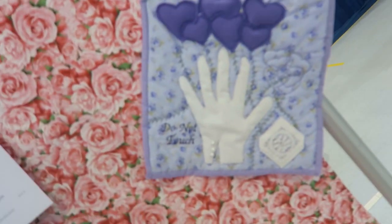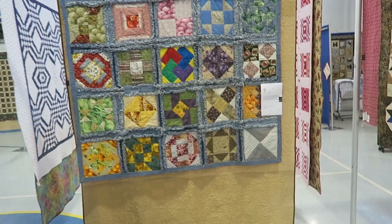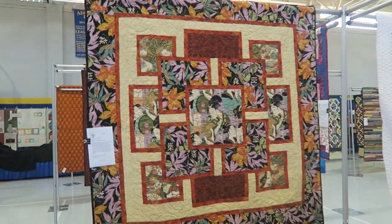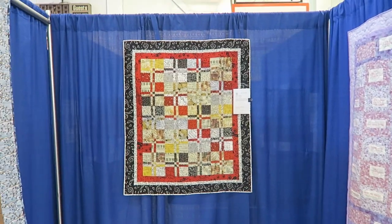Coming around to another 'do not touch' sign and then a couple of smaller quilts here. This is a denim rag quilt - it doesn't have any batting in it but it has a nice weight to it. And then an Asian inspired quilt top. On this side there's a stack and whack quilt - I actually taught a class at the guild, so that's a completed project which is pretty awesome.